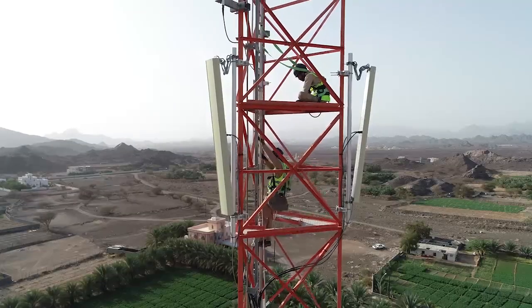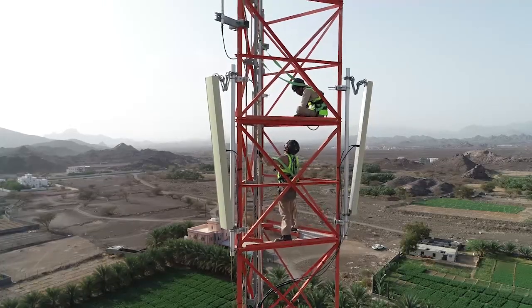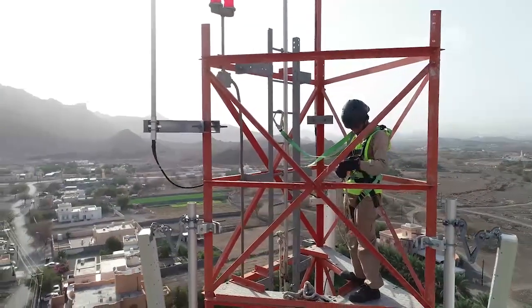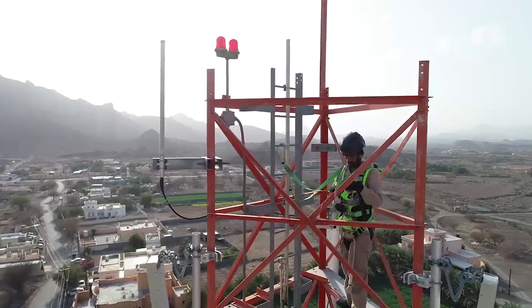The rigger will climb the tower while carrying the pulley on his back. The rope is also connected to the rigger. The rigger needs to use a double lanyard while climbing the tower.